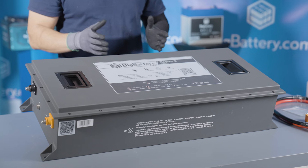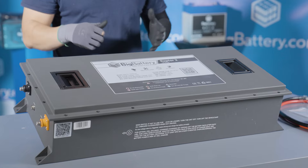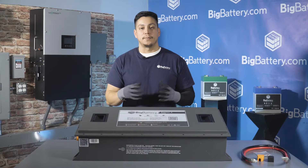And there you have it — that's our first look into our 72-volt Raptor 2. This is perfect for golf, utility carts, and much more.